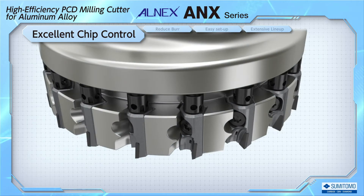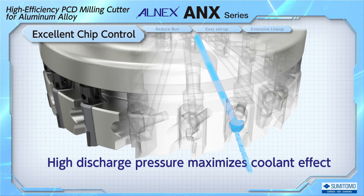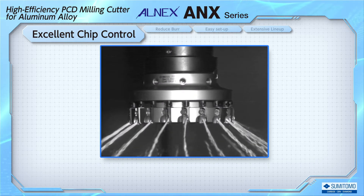The internal structure of the cutter body is also optimized. This shows coolant flowing through the cutter body. By making the oil supply port smaller than the supply hole, the discharge pressure is increased and the coolant effect can be maximized.